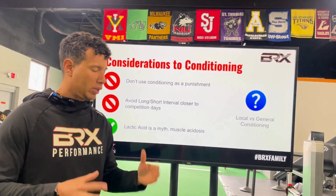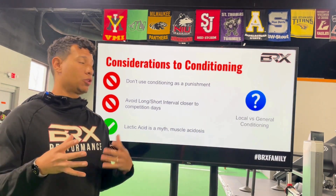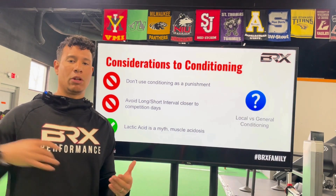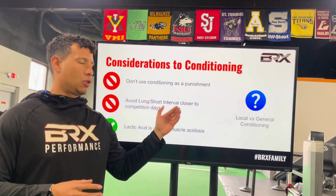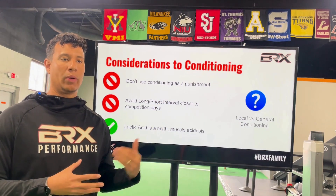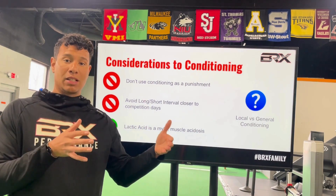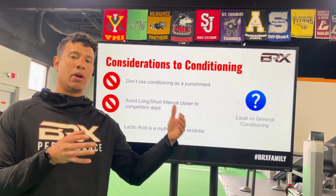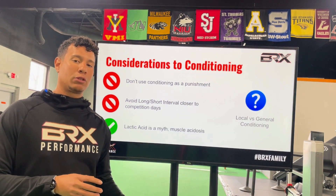We need to understand local versus general conditioning. Most of what we've discussed today is general conditioning — we all have a heart and lungs, and the heart doesn't know if you're running or throwing. But local conditioning is also critical in baseball. We have to make sure athletes are throwing a sufficient number of throws to withstand what will happen in the game at the intensity required. Bullpens need to be at a higher intensity at certain parts of the year to develop specific adaptations to the tissues used in the sport.